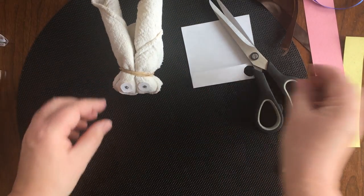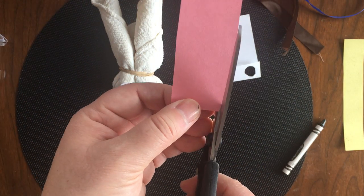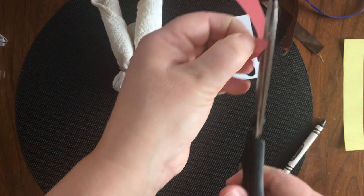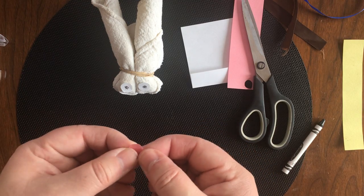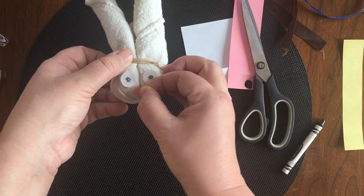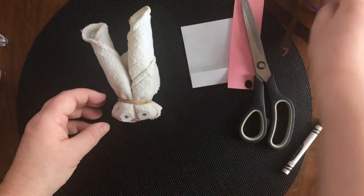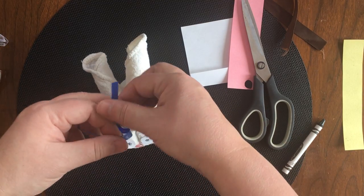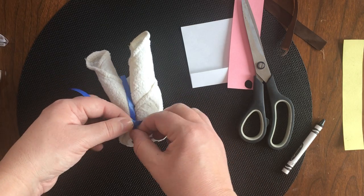Does anybody know what we've got so far? Can you guess what it is? Now I'm gonna take a little pink piece of paper and cut out a pink nose — a circle as best I can. Grab a piece of tape and there's a pink nose. Now I also have a ribbon — you can find a ribbon or a piece of string. This is not completely necessary, but I want something to make it look a little more special by covering up the elastic band.